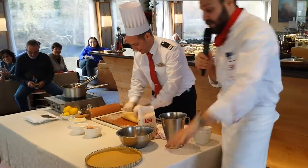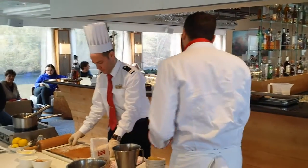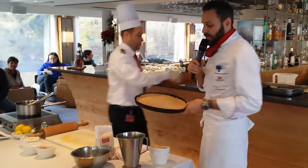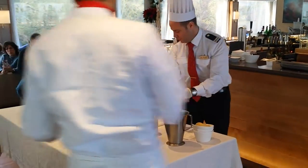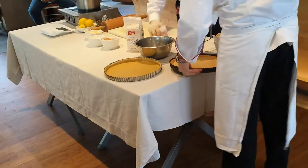Now we're going to bake it for 30 minutes at 300 Fahrenheit. We're going to bake our tart and we're going to have a beautiful golden tart. Nice and crispy. Very nice.